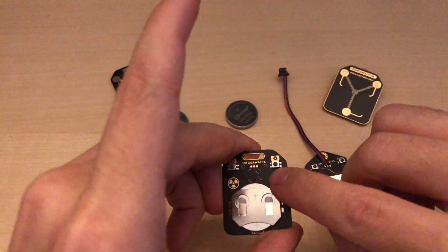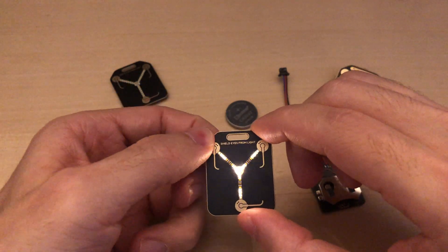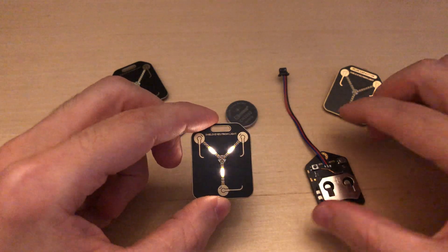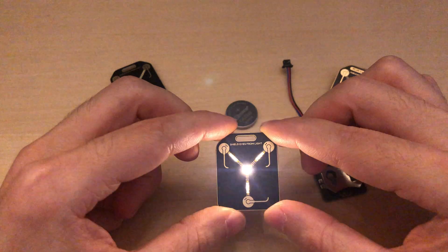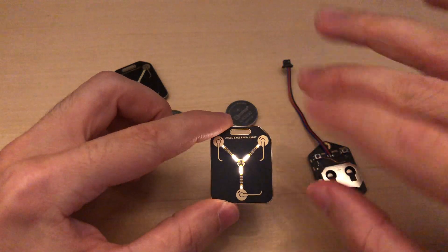Also, if you press the setup button once, it engages this flashing mode with a faster animation and the central LED beaming. And after a while, all the LEDs flash a couple of times.